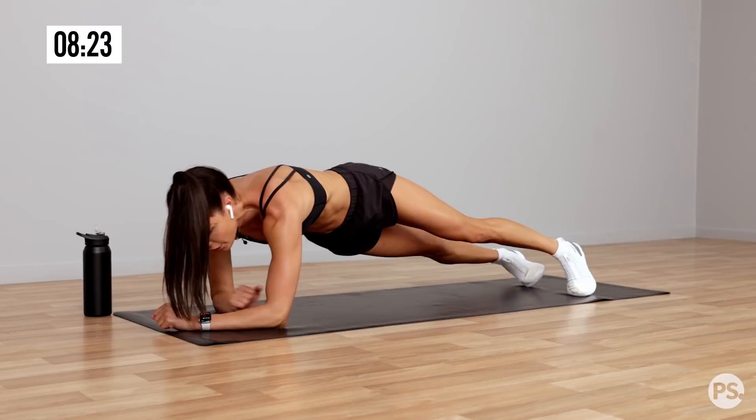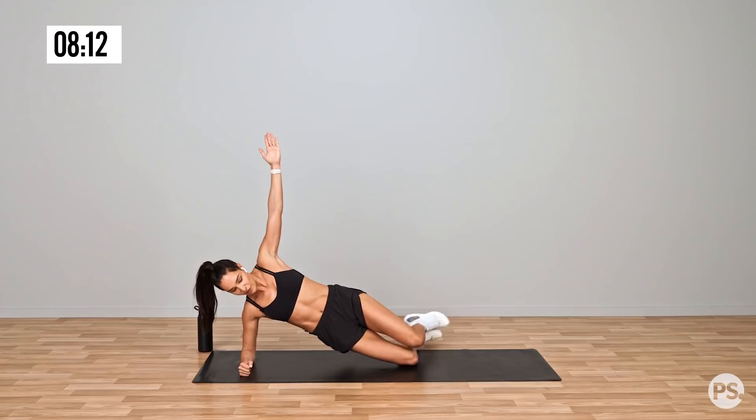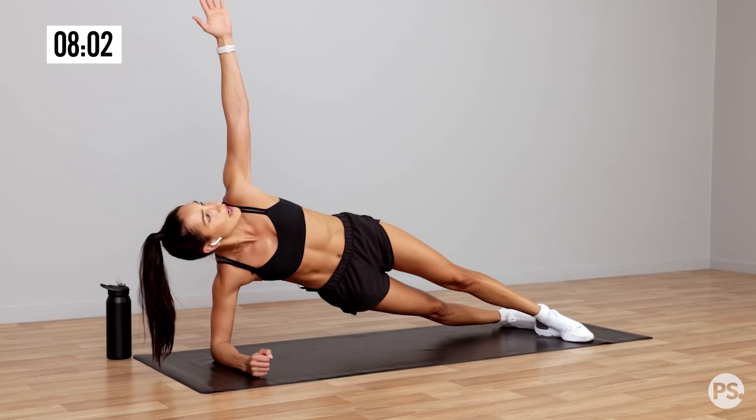And over into that side plank. Now remember what we spoke about in the first lap — you can drop your hip down or you can go onto your knees, whichever one feels more comfortable for you. Modify the workout to suit you. 15 seconds and we're going to change sides. Keep that core on nice and strong. Make sure that your elbow and your shoulder is in line.